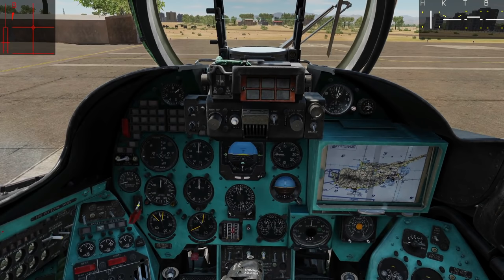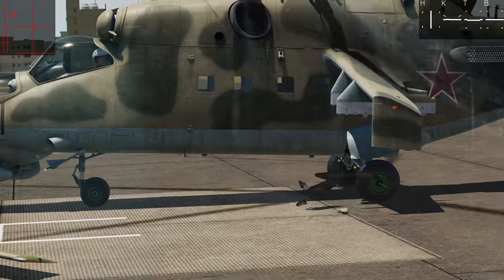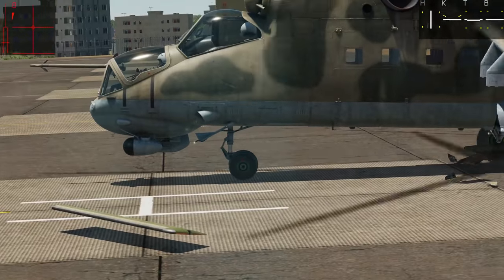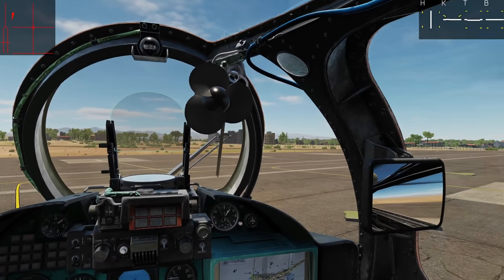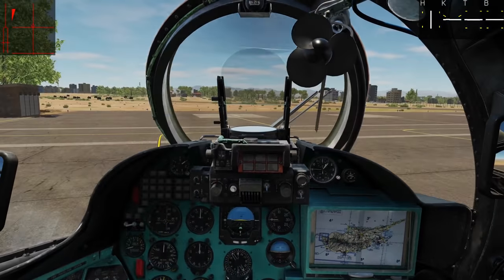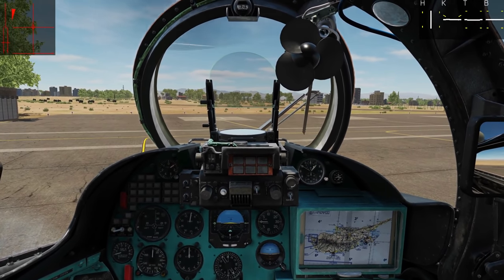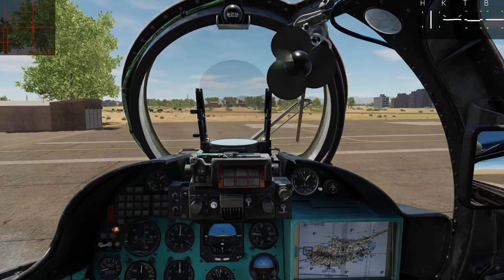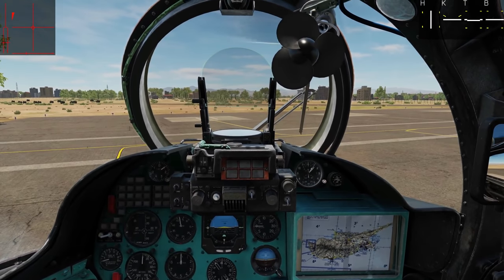That leaves us ready to taxi. We have free-rolling wheels and a non-steerable caster wheel at the front, so we will steer by essentially flying the helicopter on the ground. I'm going to disengage the parking brake. I'll release the brake — with the cyclic in the standard position it will drag the helicopter forward — then use rudder pedal to steer. At any point if I want to go slower I can pull the cyclic back to tilt the rotors back, or if I need to stop quickly I'll just apply the brake.